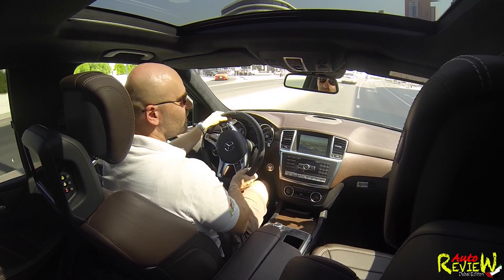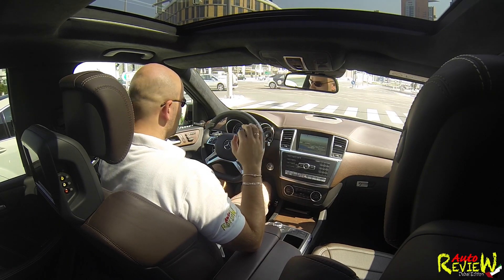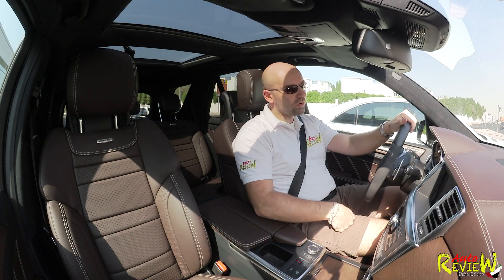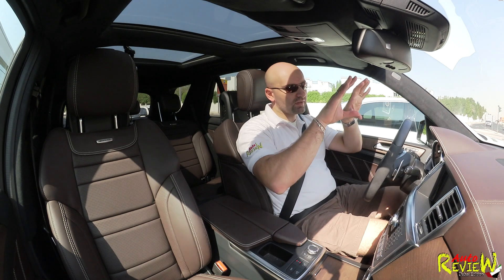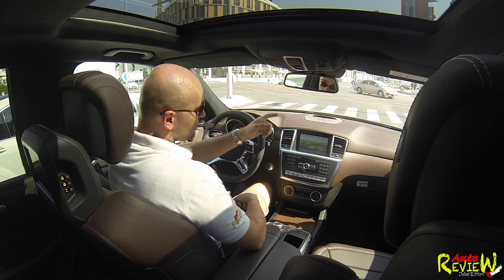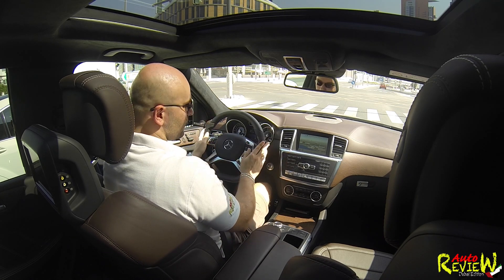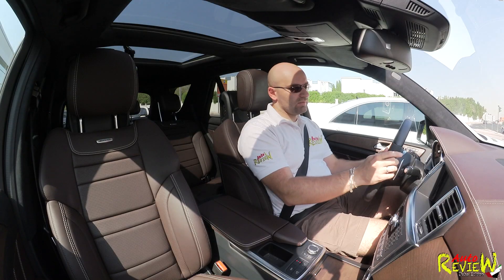A few highlights of this car: obviously everything is leather. We have night vision, which won't work right now. The problem with night vision is that the camera angle is very narrow, and because this is a 4x4 it tends to show more sky than road — I'd say only the bottom third shows the road. A wide angle would help. However, it does recognize pedestrians that you wouldn't see with the naked eye at night.